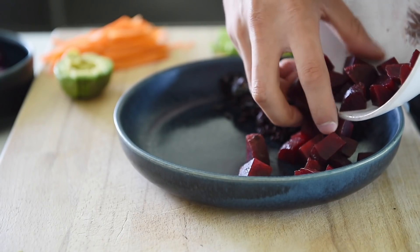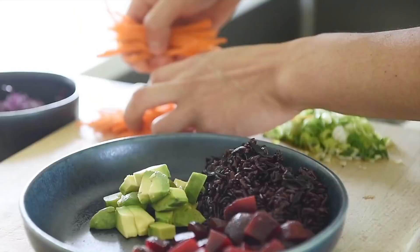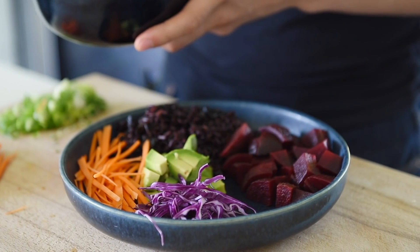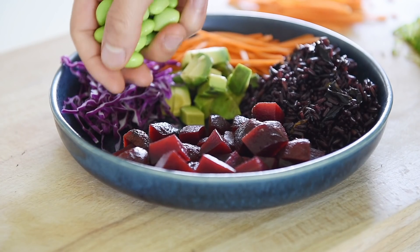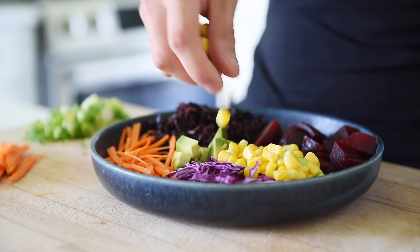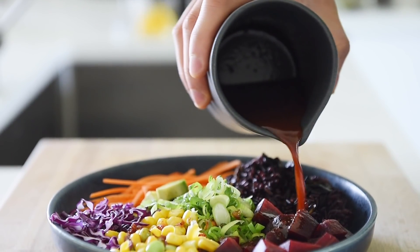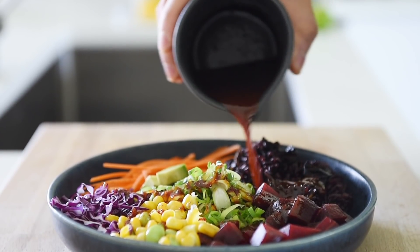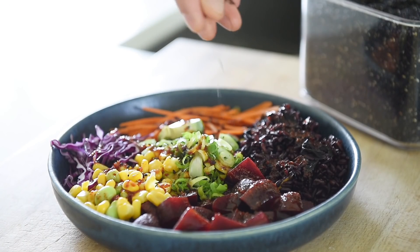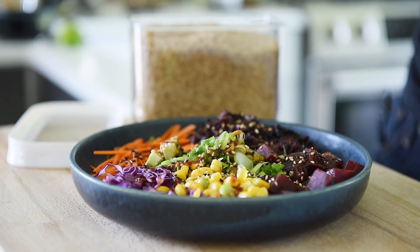Add the beets, avocado, carrots, purple cabbage, green onion, and dressing. Sprinkle with black sesame seeds and white sesame seeds. Serve with a wedge of lime.